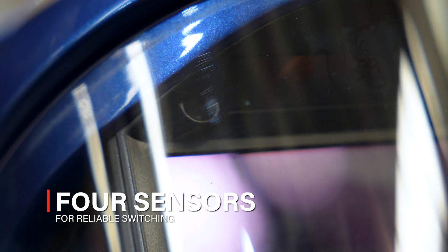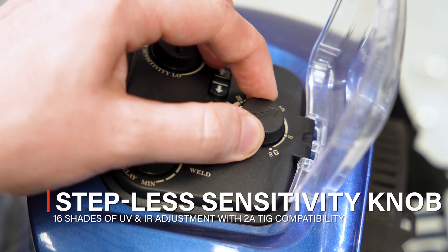These welding helmets also feature four sensors for reliable switching, solar power with a backup battery, plus a stepless sensitivity adjustment.